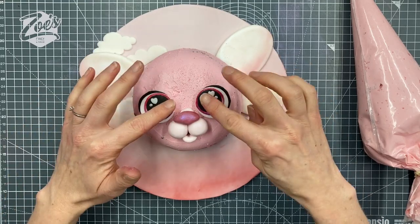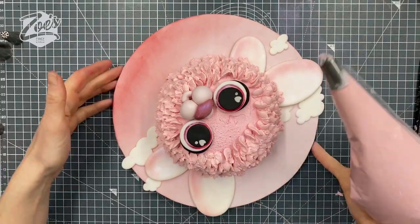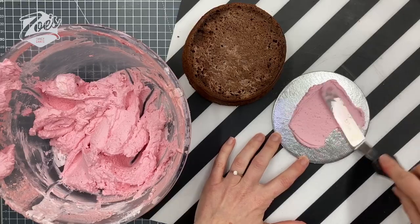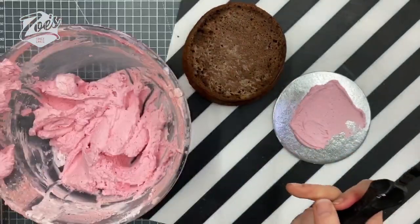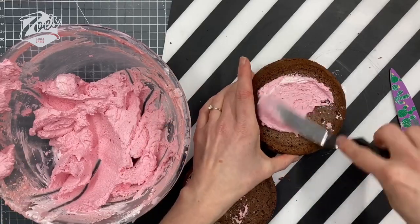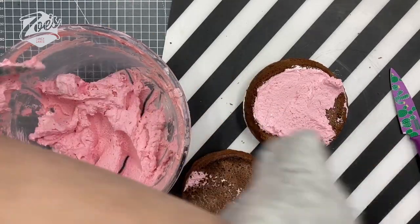Hi guys, in this video I'm going to show you how I made my little love bug cake. I made it in last week's Facebook Live — I'm calling it a love bug, I'm not really sure exactly what it is. We're going to start with some buttercream and some cake. I've used a strawberry milkshake flavor buttercream, and my cake is partially frozen because I hadn't really planned this video — I decided to use a spare cake I had in the freezer. It's a fairly small cake, I think it's a five inch one.